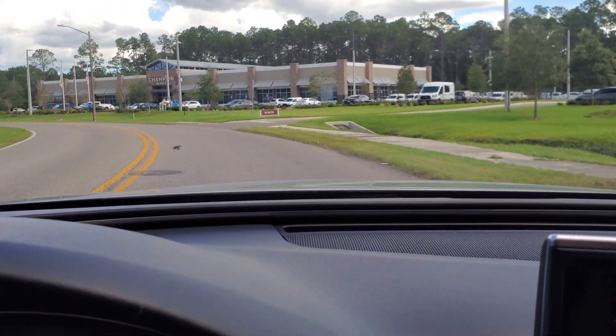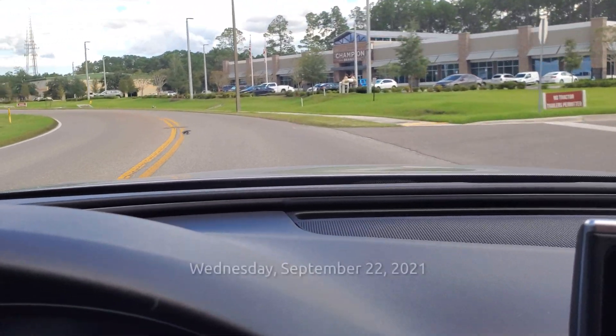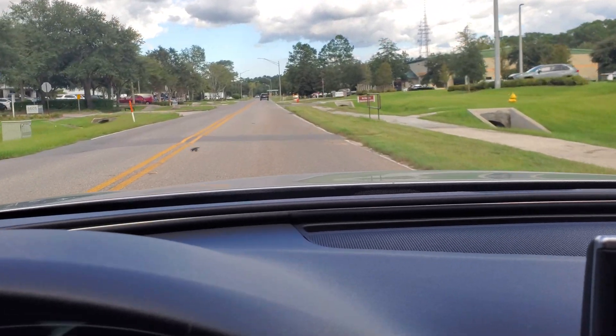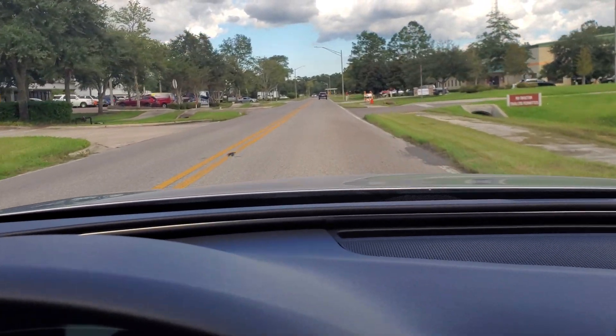Getting ready for the first rehearsal — this is Wednesday evening. Looking forward to seeing my guys; I haven't seen them for a few weeks, and I'm ready to have a good night.